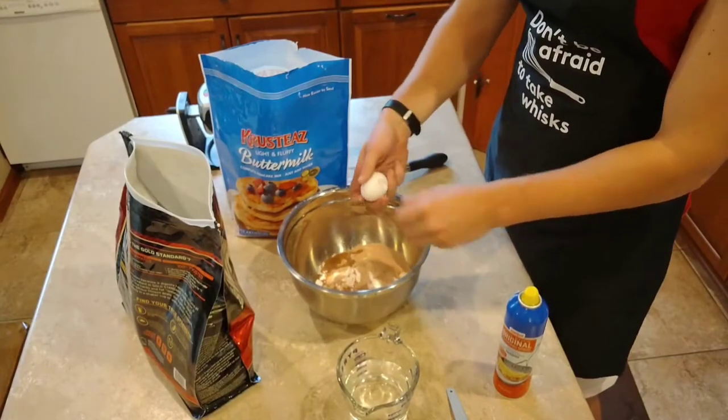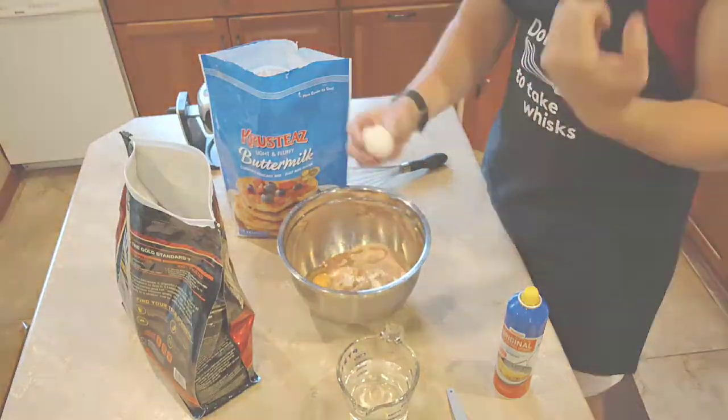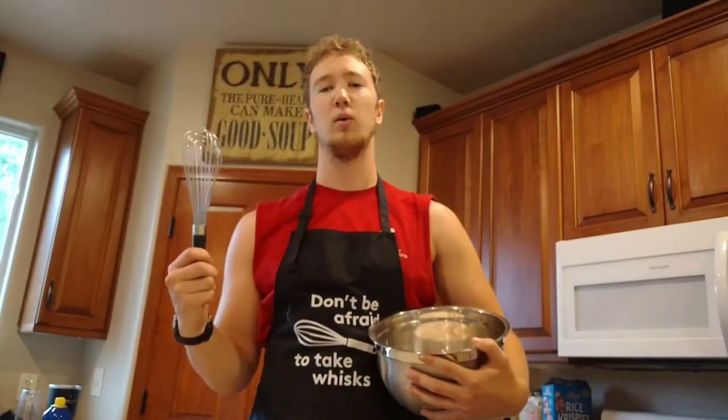You're going to then add your one large egg to the mix, and lastly about one and a half cups of water. And now we whisk.